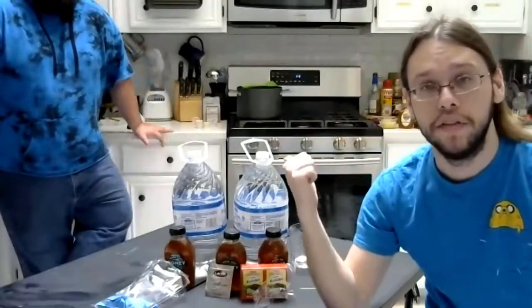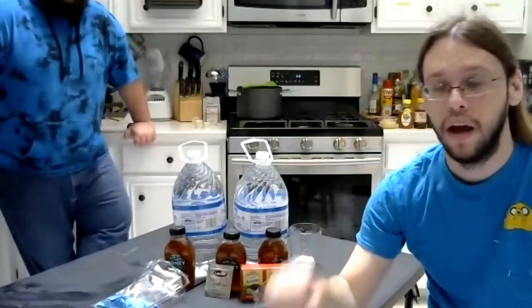Hello everyone, I am Ambrosio and this is Jean, and we are Ambrosio and Jean. We'll be teaching you a class today on how to make mead with no equipment and no money.